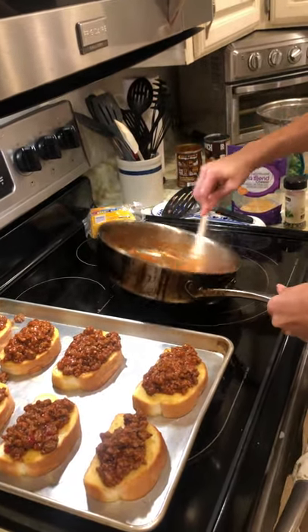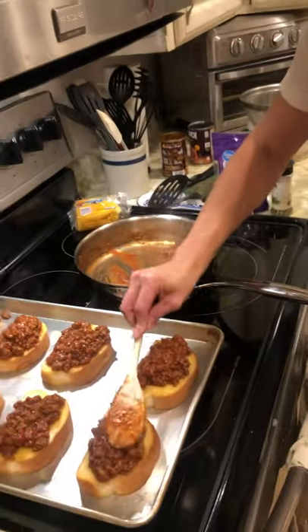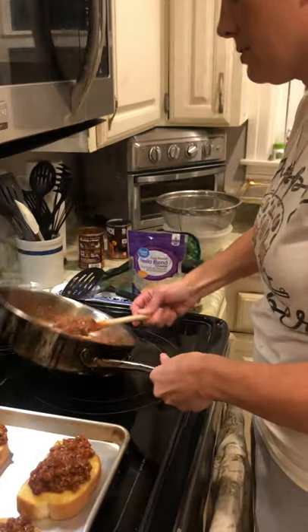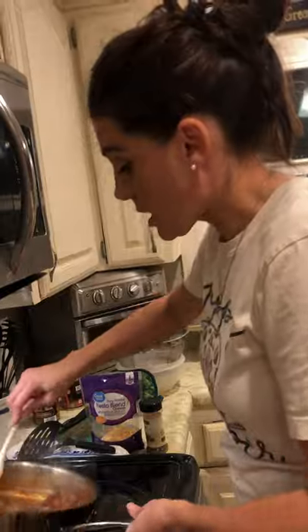Don't burn people out on it — I've been known to do that with spaghetti, meatloaf, and roast. Her dad loves roast. All right, I've used all my Manwich — that's a pretty good amount.